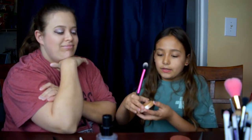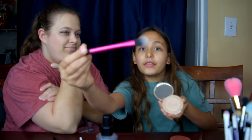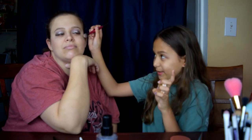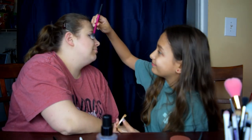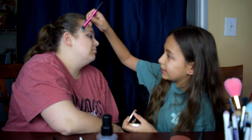Next is the highlighter with this brush. We're going to put it on the cheekbone — I'm guessing — like that, above the blush, just to make it stand out a little. So that's that!